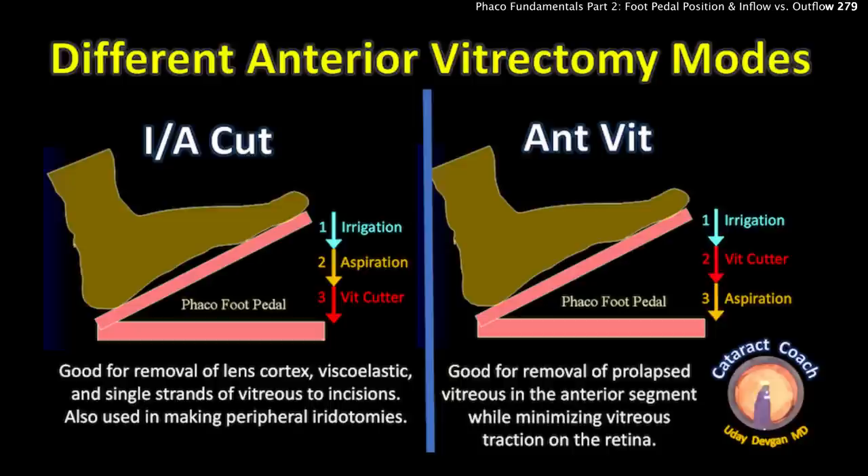Looking at the picture on the left — IA cut: position one is irrigation, two is aspiration, three is cut, as the name implies. This mode is good for removal of lens cortex, viscoelastic, and single strands of vitreous at the incisions. Think of it as an IA mode with the benefit of a vitreous cutter at the end; it's also used to make peripheral iridotomies. The picture on the right shows anterior vitrectomy mode: one is irrigation, two is the vitreous cutter, and three is aspiration. You cut off small pieces of vitreous and then aspirate them — this is ideal for removing prolapsed vitreous in the anterior segment while minimizing vitreous traction on the retina.